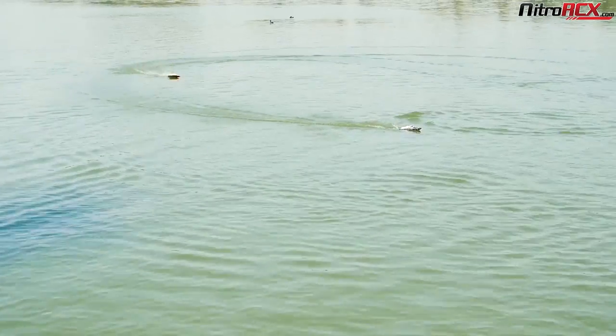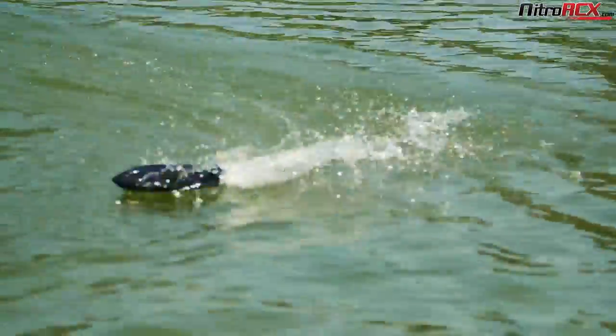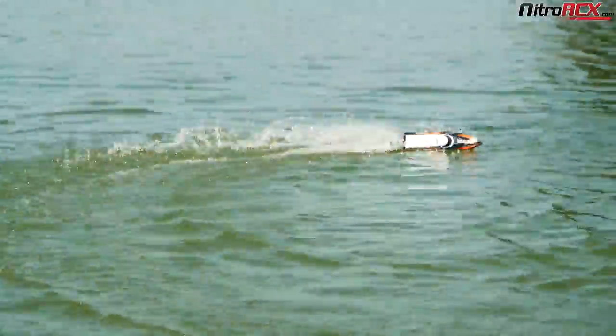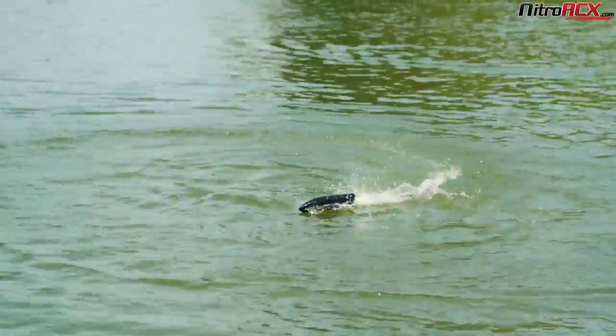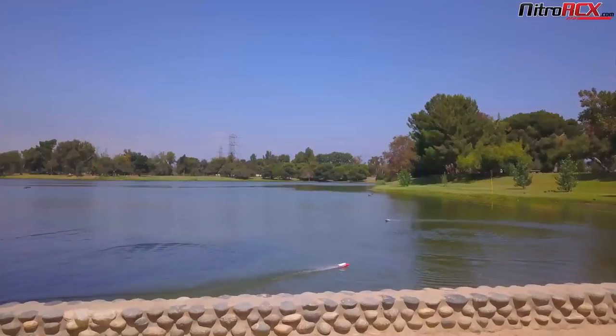The low drag design of the boat, shaped like a bullet, allows it to glide through the water with ease. For more information on the UDI boat, head on over to NitroRCX.com for more detailed specifications and pictures. We'll catch you guys in the next video.